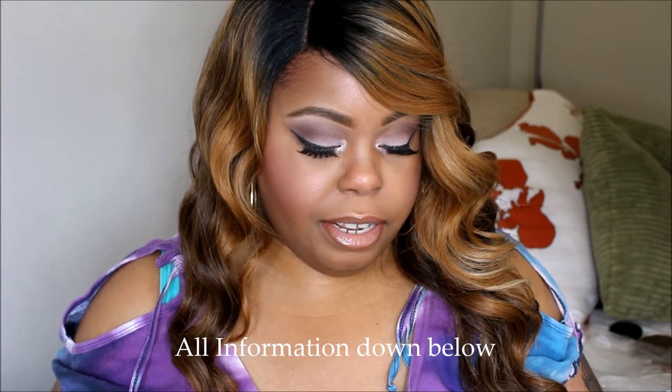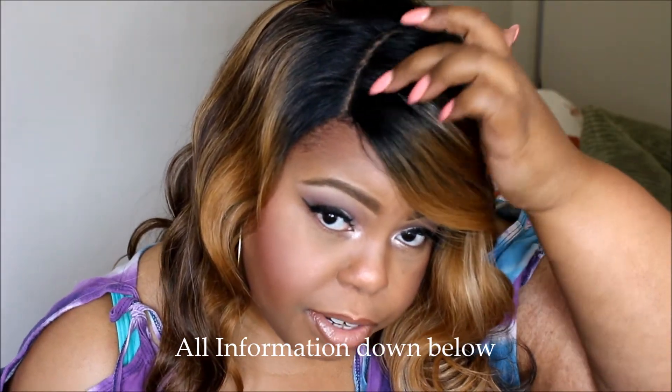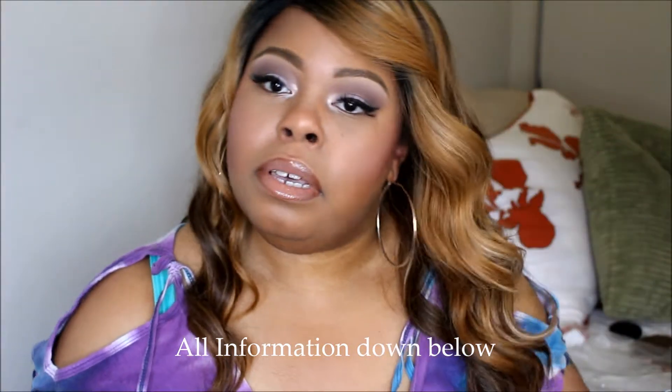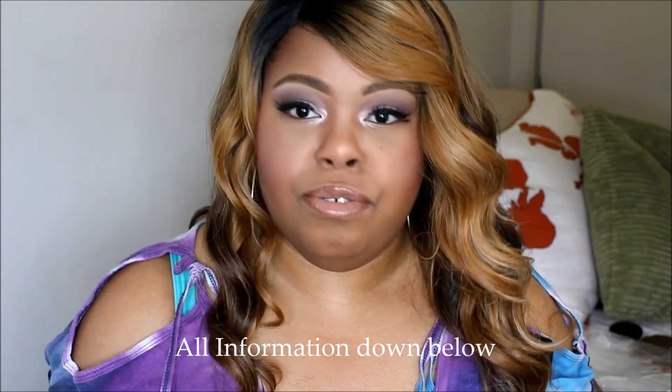It's a Brazilian natural collection and it is a diagonal part. As you can see, it parts from here to there — so it's a diagonal part. It's Brazilian natural loose; the curls are not really curls, they're more like loose waves, almost like open curls but just looser.